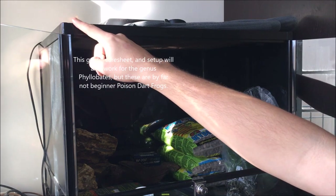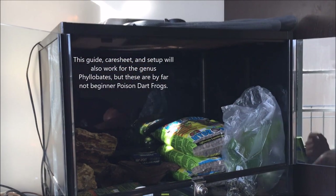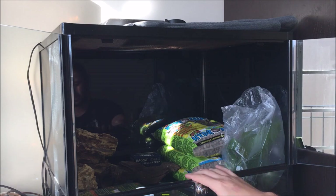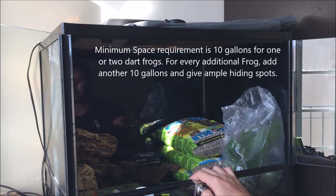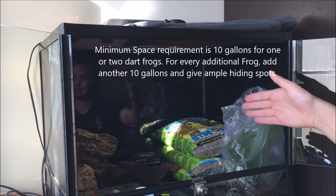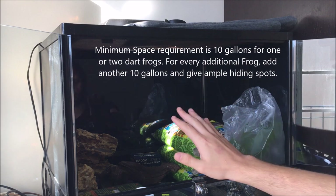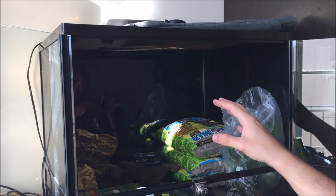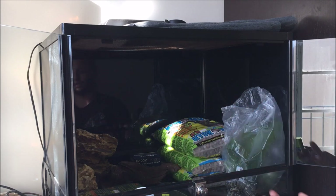To get started, I'm going to be using a 45 by 45 by 60 vivarium, which will be enough to hold roughly 3 or 4. I'm going to be keeping 3 in here, just because it will be a bit more comfortable for them. They say you can use 10 gallons for 2, and then another 10 gallons for every single one you add. This is 30 gallons, so I'm going to be putting only 3, although I could technically put 4.